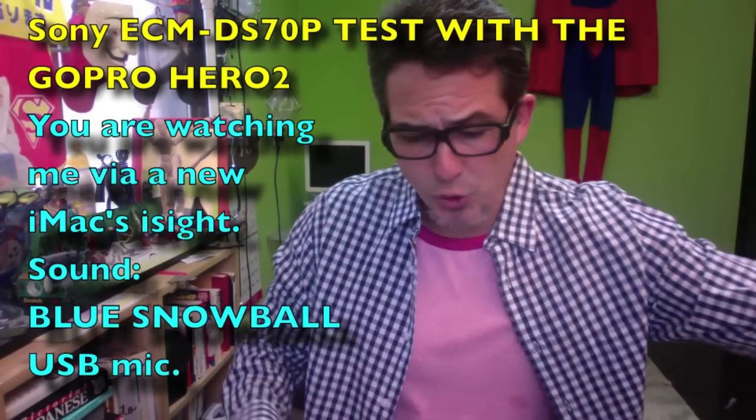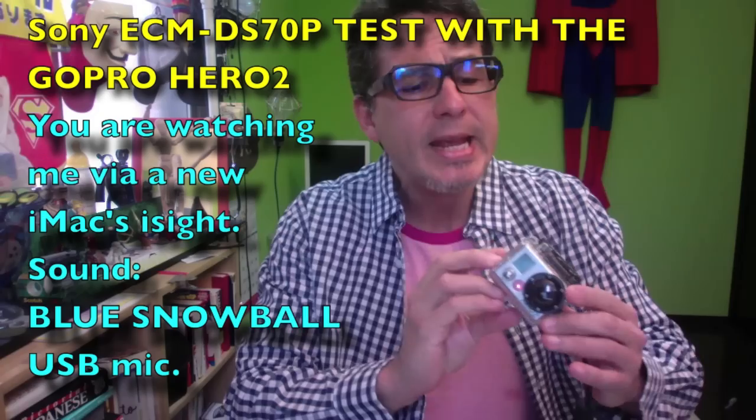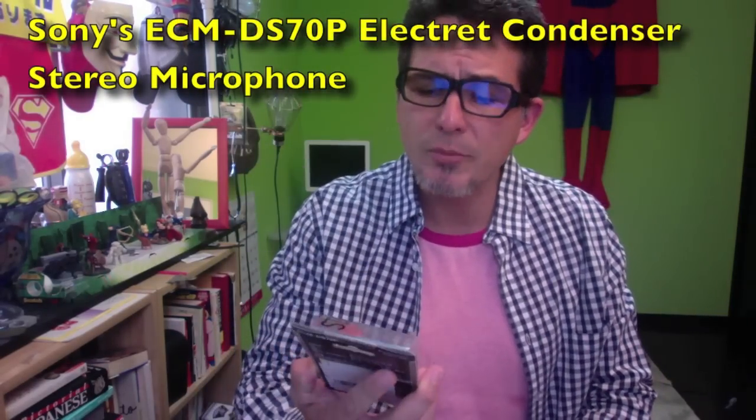Hello there YouTube, it's Victor. I bought a GoPro quite a few months ago, about six months ago. And as most of you know, if you have a GoPro, the sound sucks. On a recommendation on YouTube, I bought the Sony Digital Mic — it's a little condenser mic.